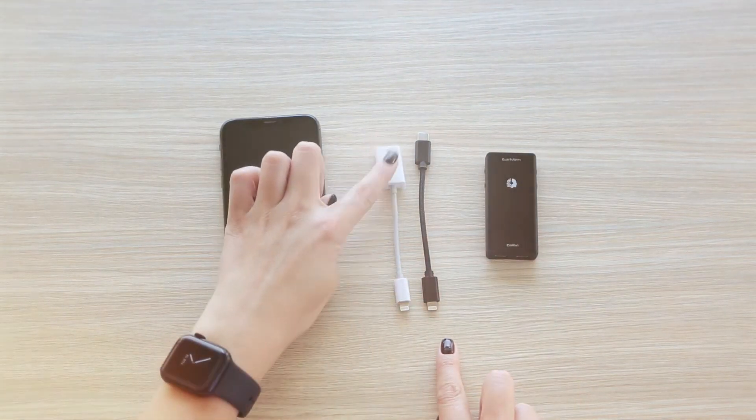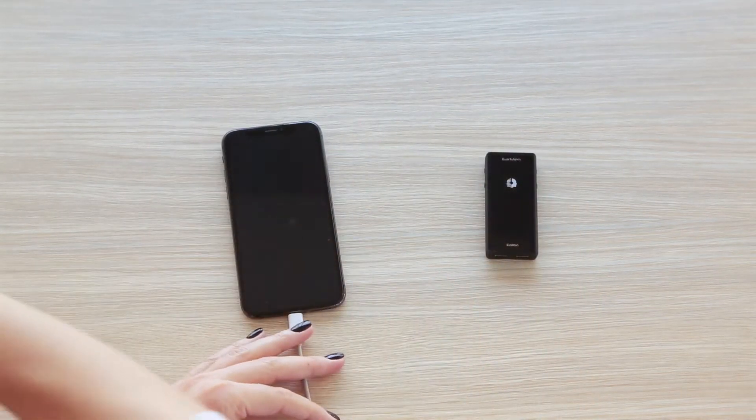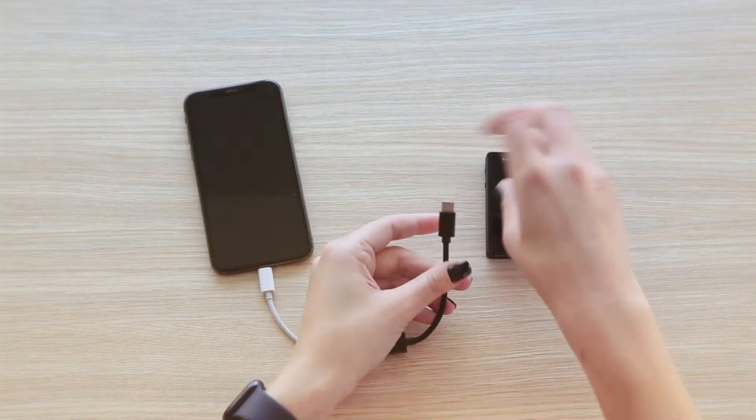Before we start, it is important to have a camera kit adapter or MFI certified cable in order for your iPhone, iPad, and Calibri setup to work properly.